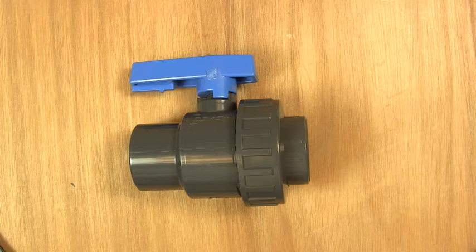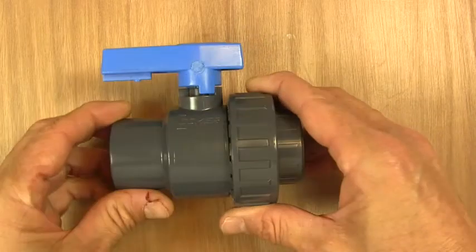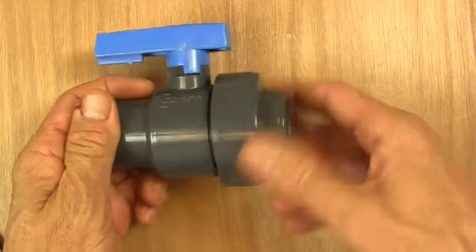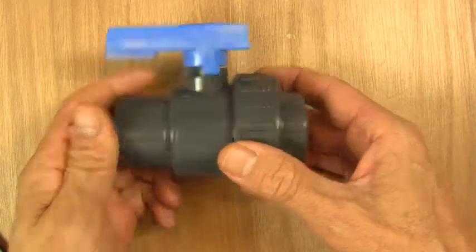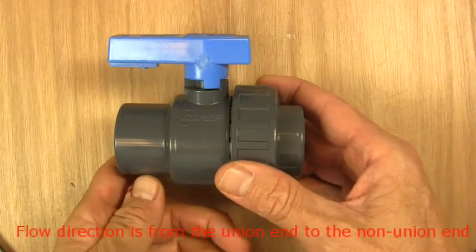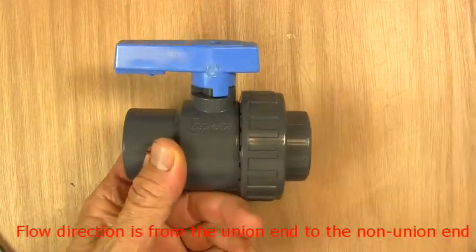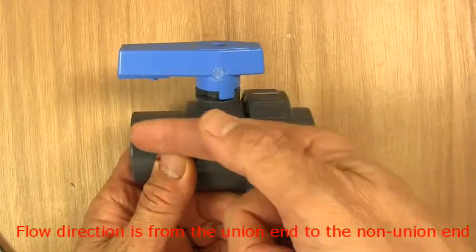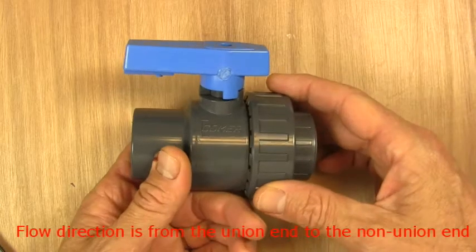What we have here is a single union PVC ball valve. Single union, as its name suggests, only has a union fitting on one end of the valve. The direction of flow on a single union ball valve is always this direction, with the flow going into the union end and coming out of the non-union end.